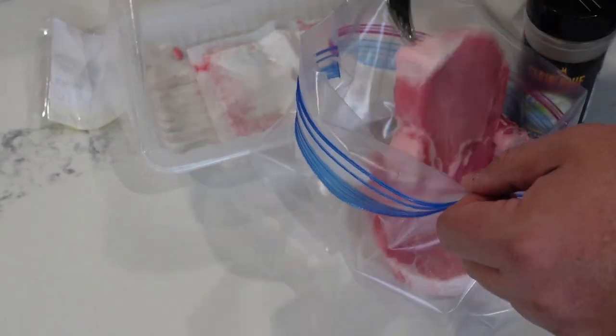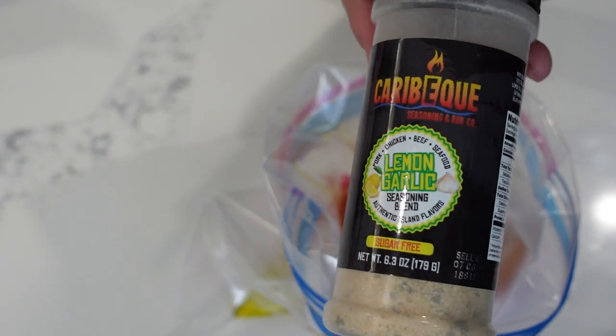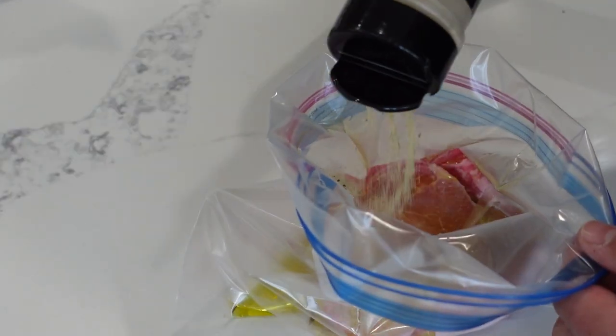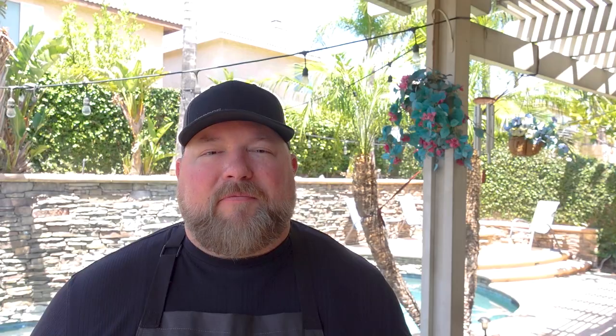We did a quick marinade on these pork chops already — a little bit of Caribbe Q's lemon garlic seasoning, salt in there. It's like lemon pepper, gonna get that lemon citrusy flavor and a little bit of garlic. The garlic will match the garlic in the fried rice. A little bit of olive oil, let it marinate for about four hours — I suggest at least an hour, but you can do this up to overnight. We're gonna use a metric ton of garlic in this fried rice, some bell peppers, a little egg — just a simple fried rice.